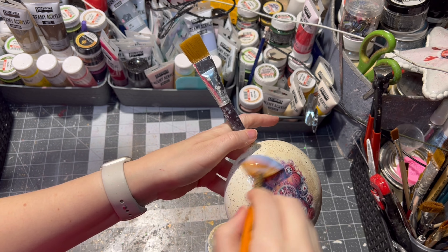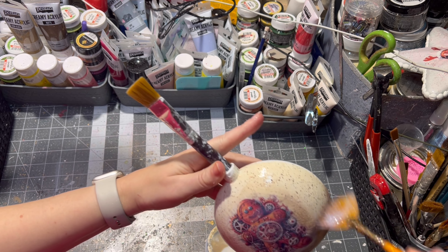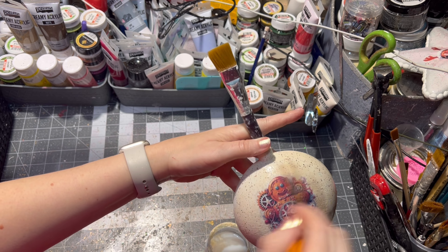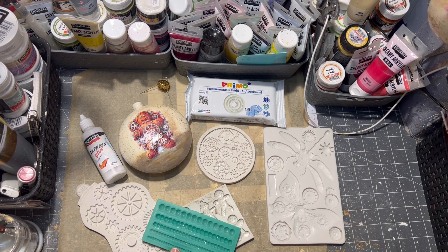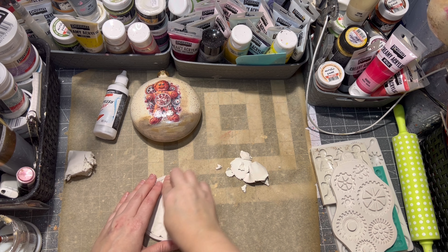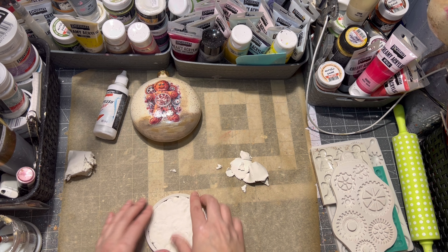After the decoupage glue was dry, it was time to seal this side of the ornament. For this I used pouring glaze and applied four to five layers, letting it dry between each layer. Then it was time to decorate the other side of the ornament.